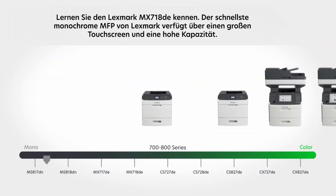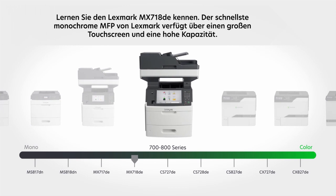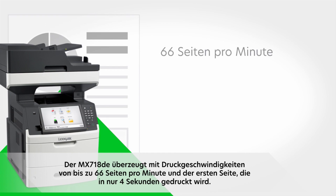Get to know the Lexmark MX718DE. It's Lexmark's fastest monochrome MFP with a big touch screen and large capacity. The MX718DE performs impressively with print speed up to 66 pages per minute and first page as fast as four seconds.